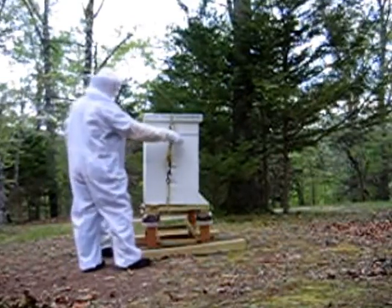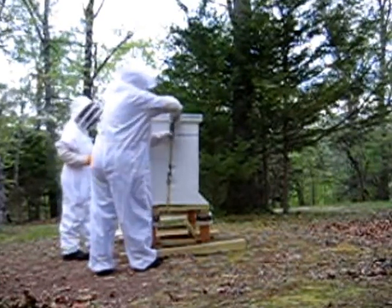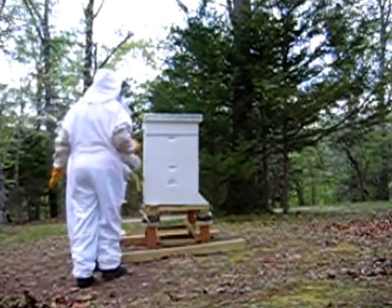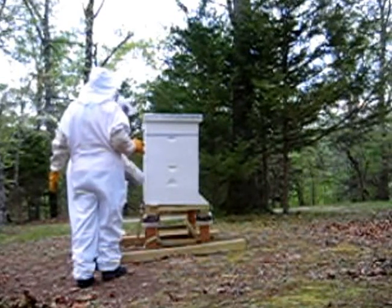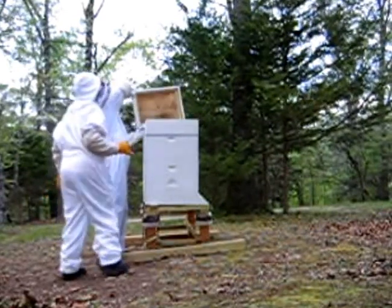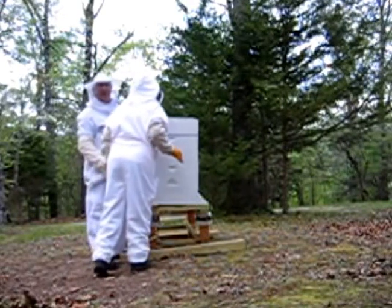It is a little bit wet out there. We're going to feed these bees today. These bees are hungry - they ate up all the syrup.